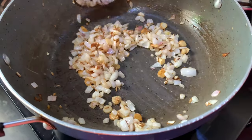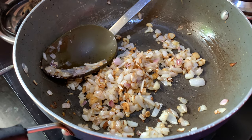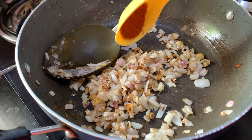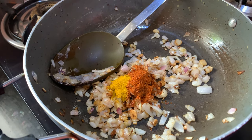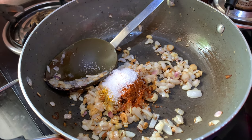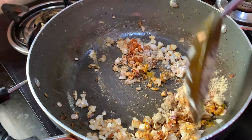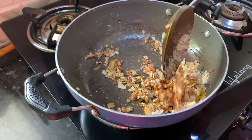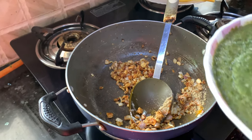Now as you can see the onion has turned translucent. Immediately add all the dry masalas — chilli powder, turmeric powder, salt, and chaat masala. Now just mix it with the onion, and immediately pour the Palak puree in.